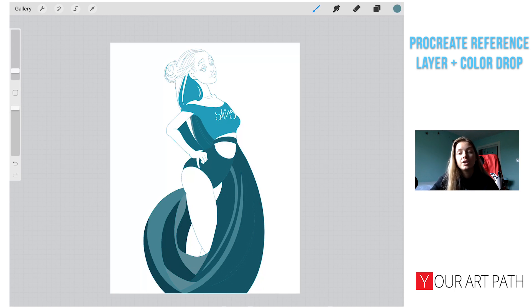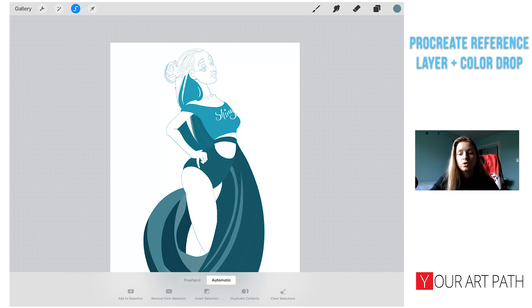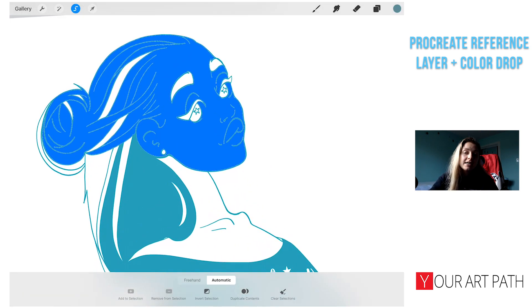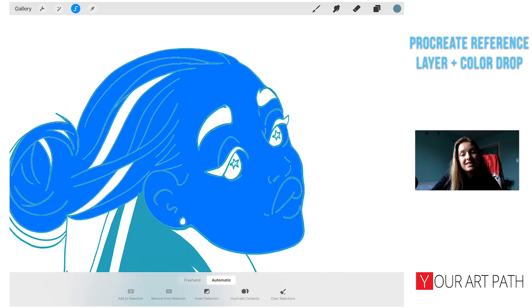Another way to use the reference layer is with the select tool. Make sure you have it set to automatic, then click on a shape — once it selects the shape you can color drop or use a brush to fill it up. I actually find myself using the automatic selection way more than just color drop because I find it more precise, though not always.